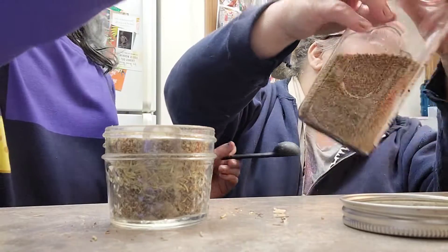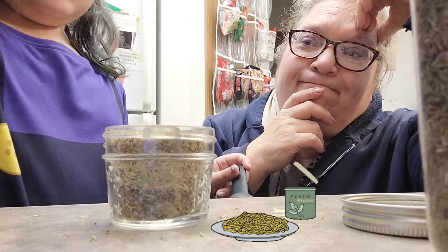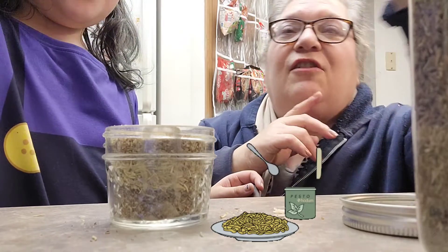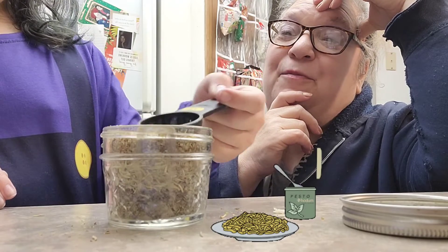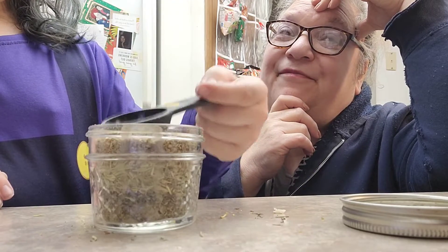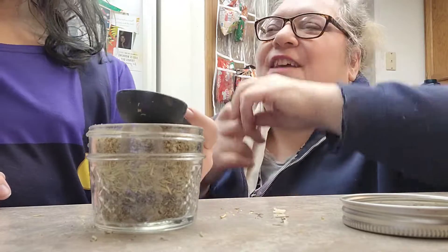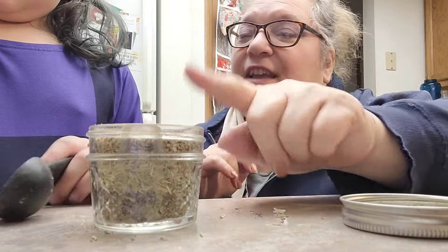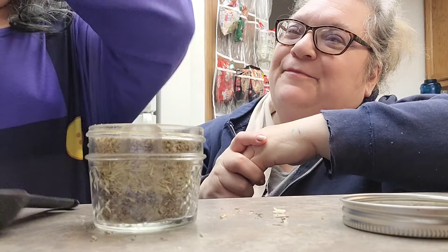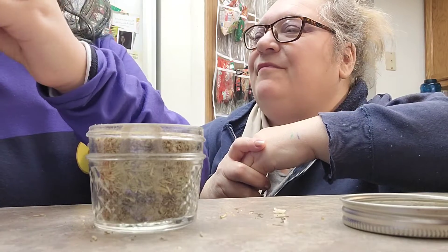I forgot one other thing and I don't have a big enough jar for it. There's something else I normally put in here and I forgot — and basil. Basil's over here. You think that jar's going to be big enough? It's going to be big enough. Are you sure? It's definitely going to be big enough.